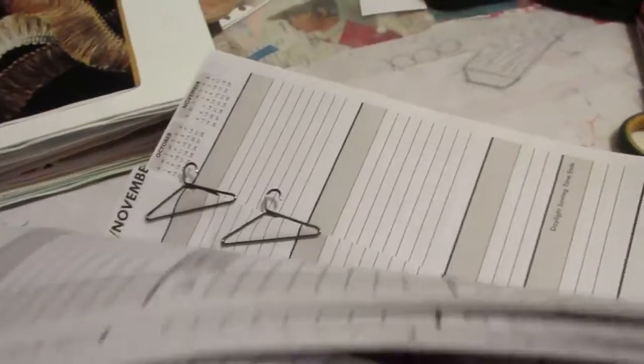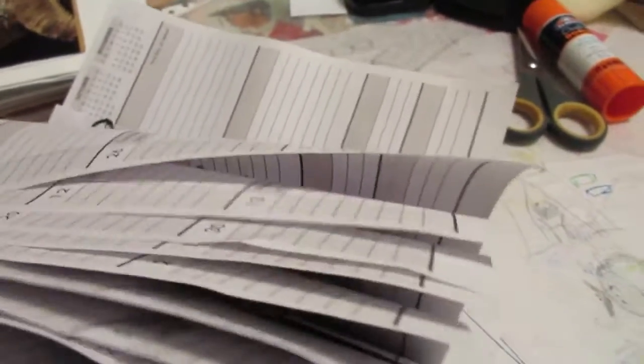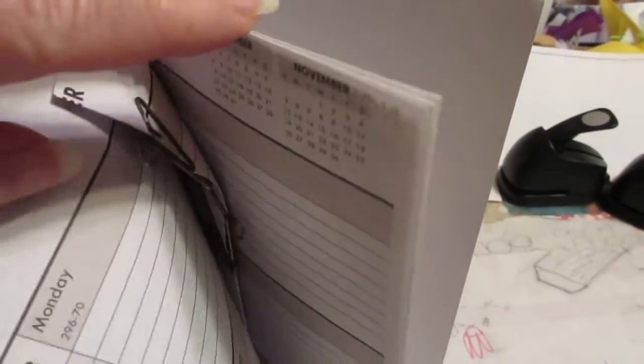I thought when I started this there was no way I was going to be able to fill it up. I didn't realize how many I had. I have a few pages left here that I can do some more, but pretty much this thing is full. It stands up like this — there's no way to put it in anything, it's so chunky, it doesn't want to close.